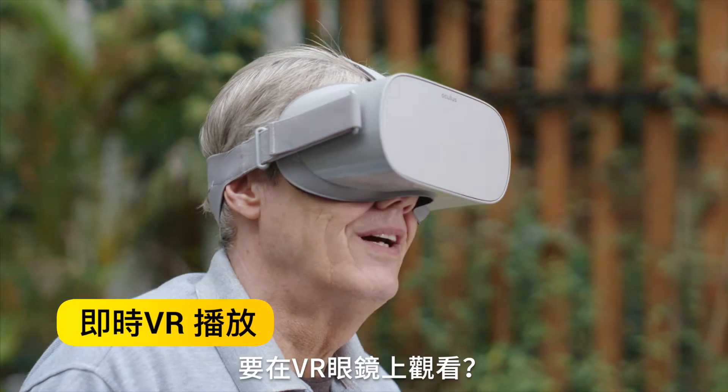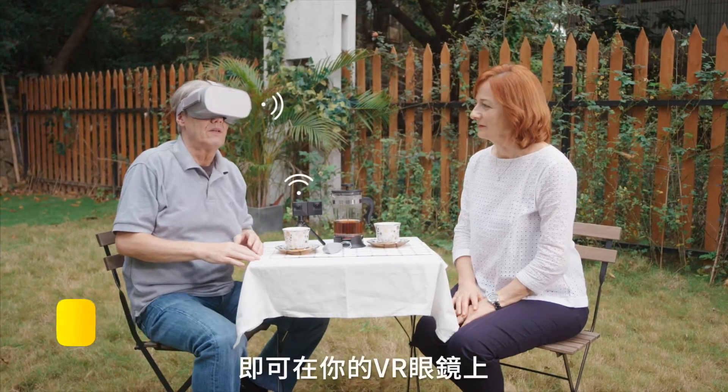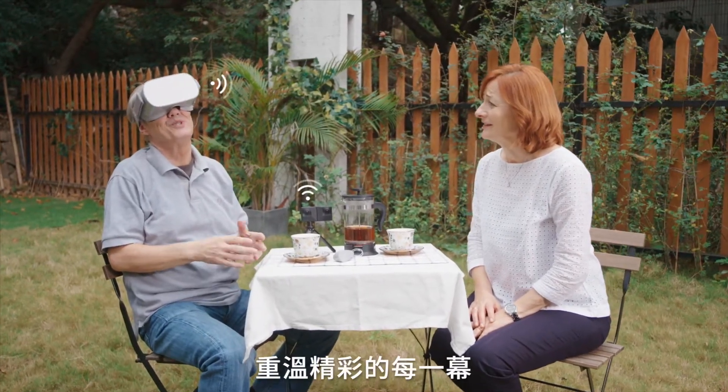Watching in VR is easy. Connect EVO directly to your headset and play back your favorite shots straight off the camera.